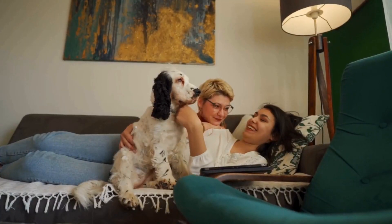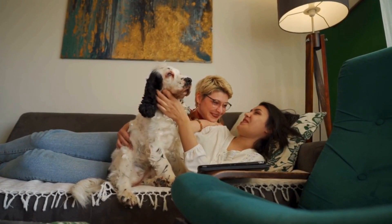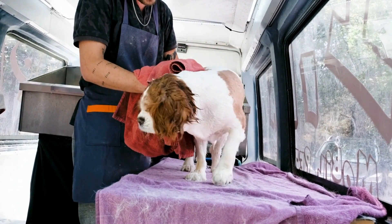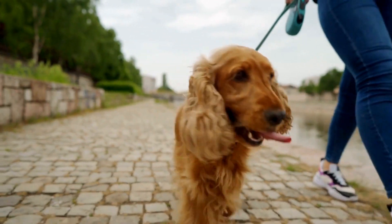Seek Professional Help if Needed. If you are having difficulties training your English Springer Spaniel, do not hesitate to seek professional help. A professional dog trainer can provide guidance and tailor a training program specific to your dog's needs. They can also address any behavioral problems or challenges you may be facing during the training process.